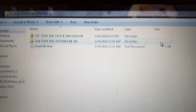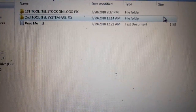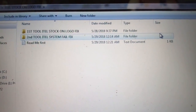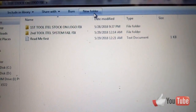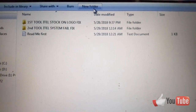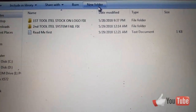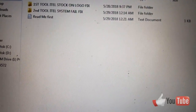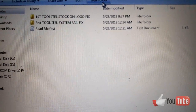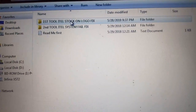As you can see in my folders here, I have two folders. I named the first one 'ITEL Stock on Logo Fix' and the second one 'ITEL System Tell Fix.' I'm going to explain each folder and the reason for the names. I'm going to do the video in two parts. In part one I'll explain each step, and in part two I'll do it practically, because there are some errors you need to ignore and proceed.